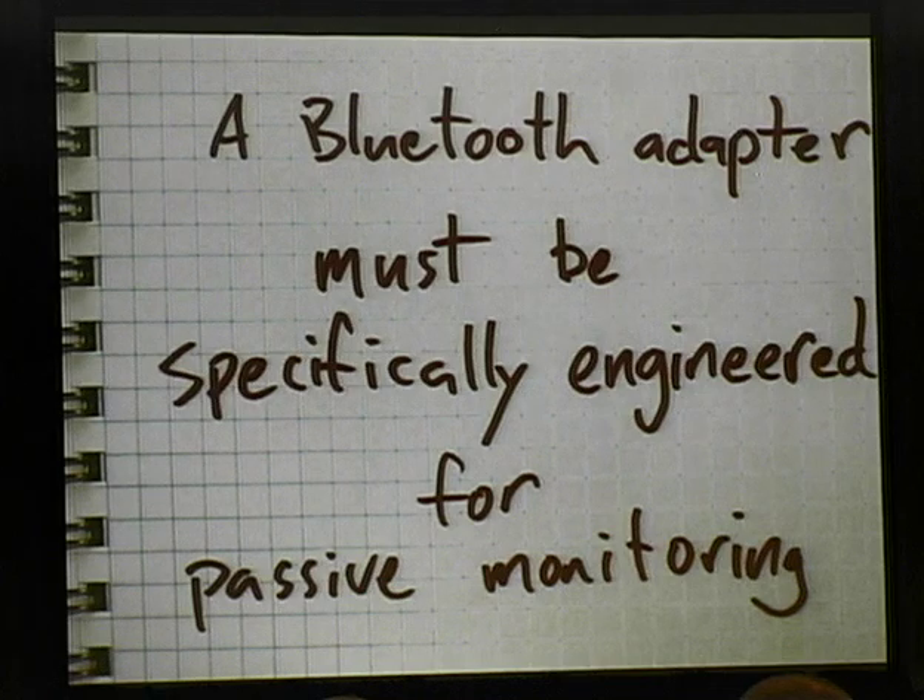How many of you guys have ever done a Wi-Fi security assessment of any kind? Keep your hand up if you think it was any good. There's one hand left in the room and it's Josh. So what do you do if you want to make sure that your Bluetooth devices are implemented in a secure fashion? Well, you can hire Josh, right? Which I strongly recommend. But wouldn't it be nice if the rest of us could do some of this kind of work too?